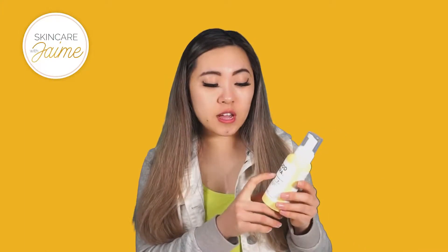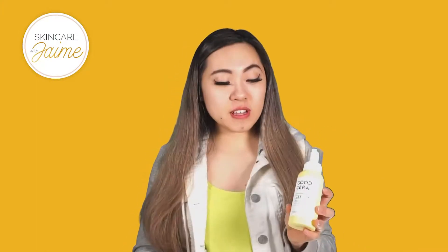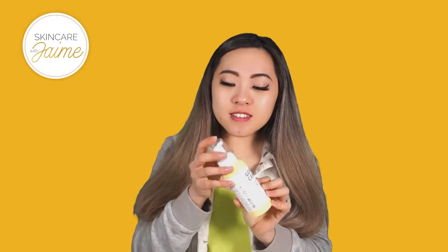Hey guys, welcome back to my channel, Skincare with Jamie. So today I will be reviewing the Good Sarah Super Ceramide Foaming Face Wash by Holika Holika. I'm really excited to try the product. The packaging is so cute — look how cute it is with the pump and it's yellow.